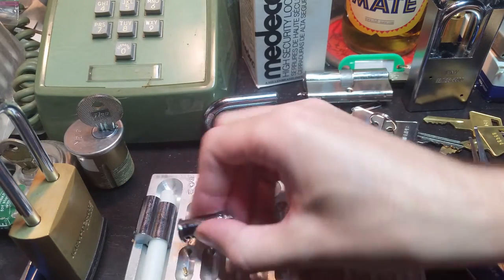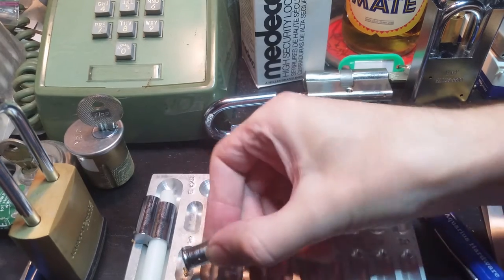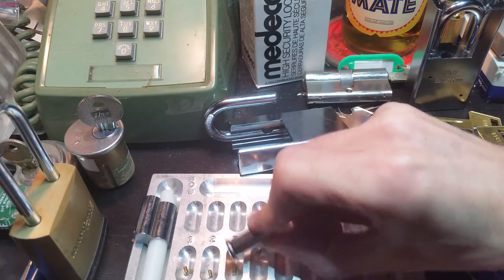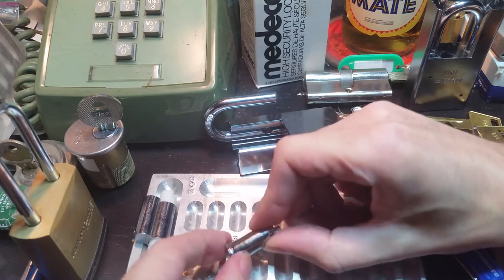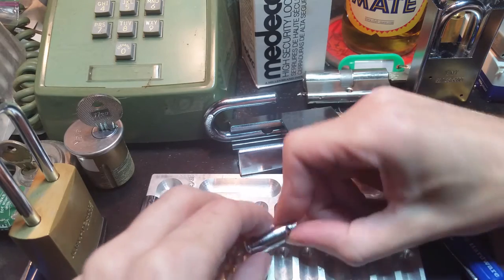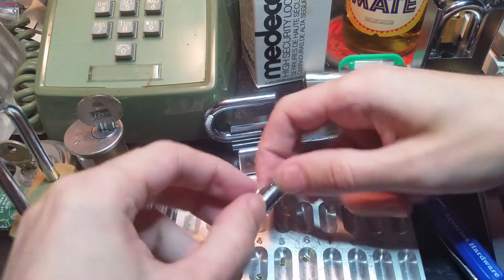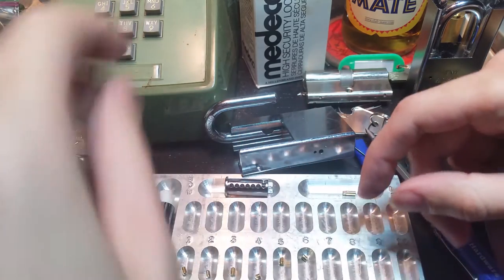Number one is serrated. Number two doesn't look like it's serrated. Number three, serrated. Number four — almost there. Very small, and it looks like it's serrated. Number six, small and serrated. And number five, medium and serrated. And I don't see anything funky in the chambers there.